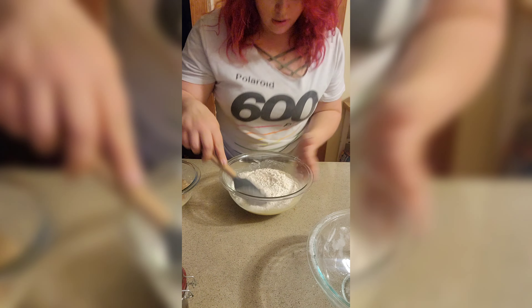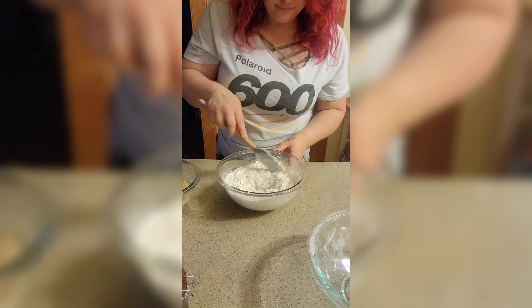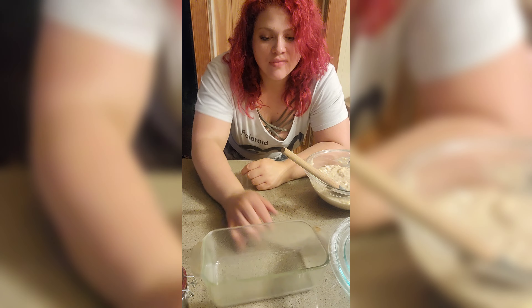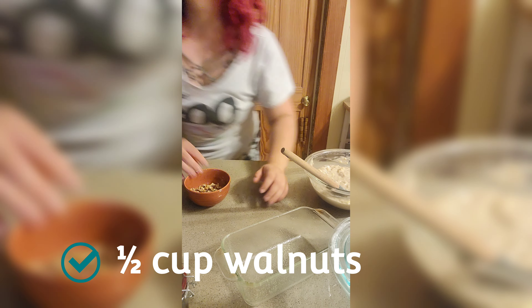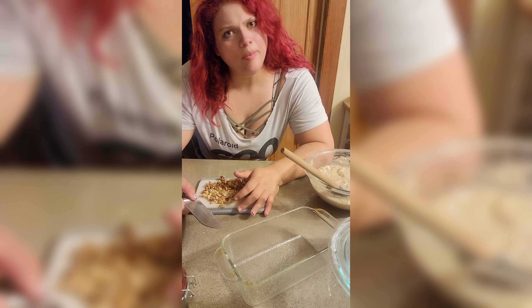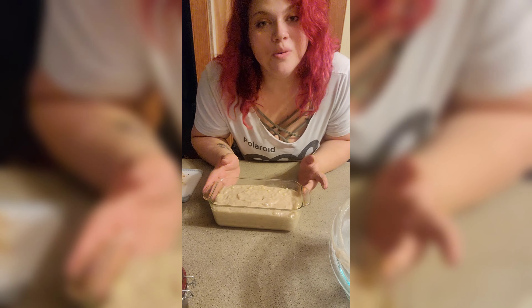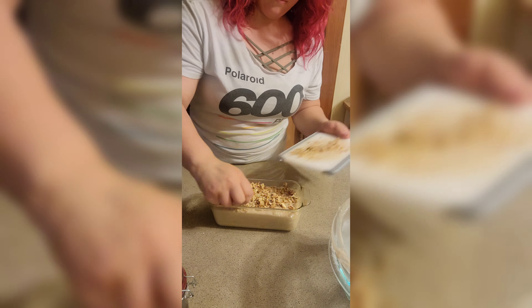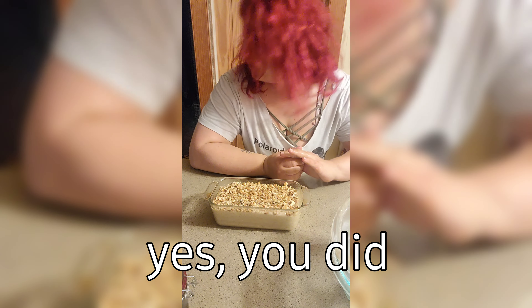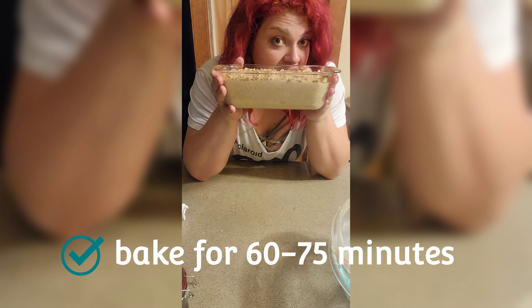Okay, mix it in — fold it in, just make them one. Once you start to get it combined a little bit, you can add your bananas. Get your loaf pan, spray it. The only other thing we have to do is chop walnuts — a half cup. Does Starbucks put walnuts in their loaf or just on top? I'm just gonna put mine on top. I'm going to bake this at 325 for 60 to 75 minutes.